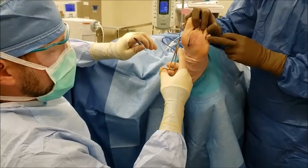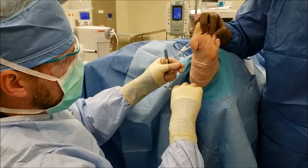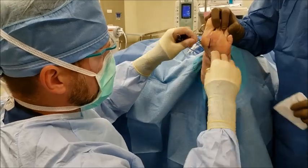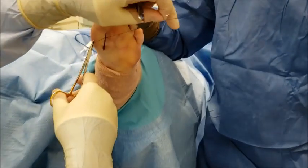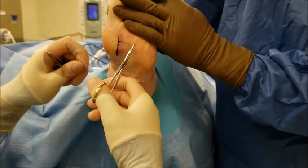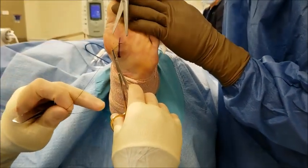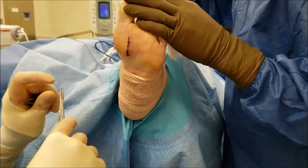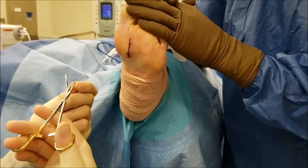The completion of this procedure is just closing the skin. We can actually see the marker that I've created, and the incision is actually smaller than that. This patient, because she has an incision on the bottom of her foot, will be non-weight-bearing for a period of approximately two weeks. If the patient is allowed to weight-bear earlier than that, the concern is that they'll develop a thicker scar, and that scar could be just as bothersome as the original foreign body.